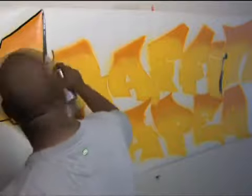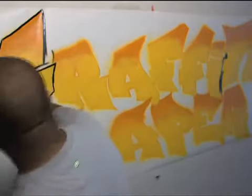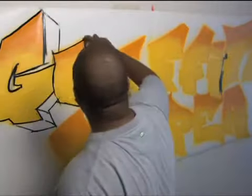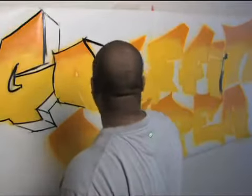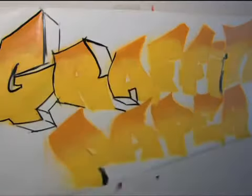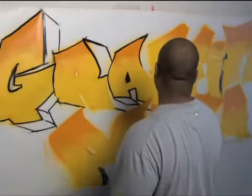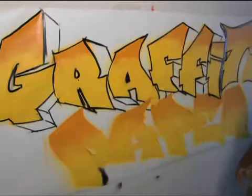Getting the same effect, being able to do the same thing — same details, same outlines, cutbacks, fades, whatever the case may be — and letting it dry and rolling it up and putting it under your arm and hopping in your car. It really saves money, really saves man hours, and it just makes life a lot easier as an artist.